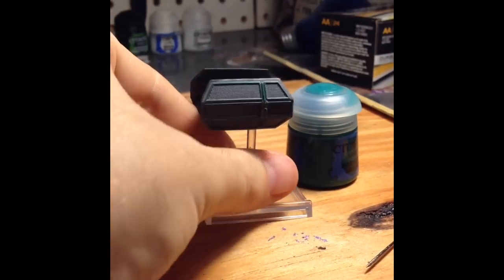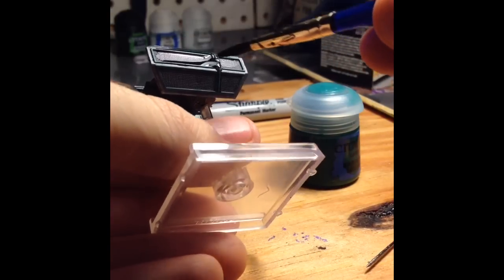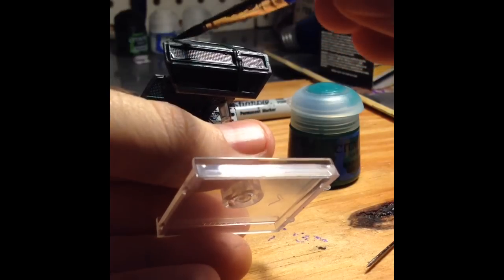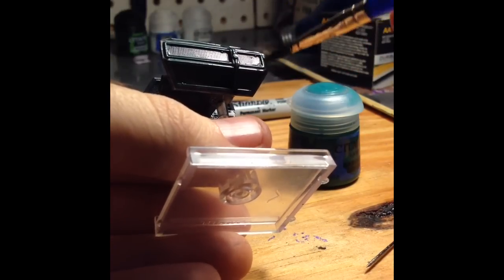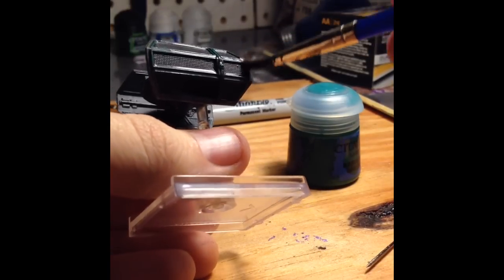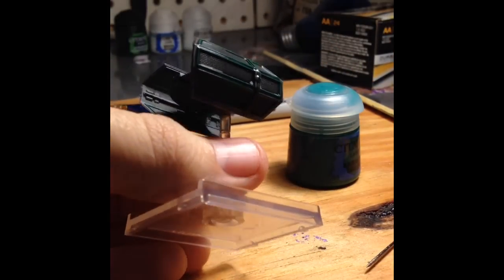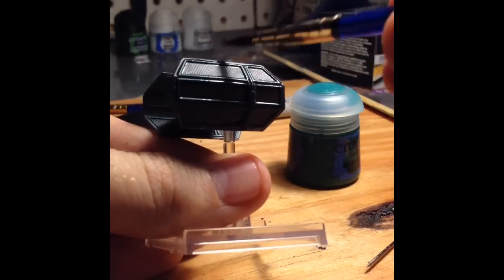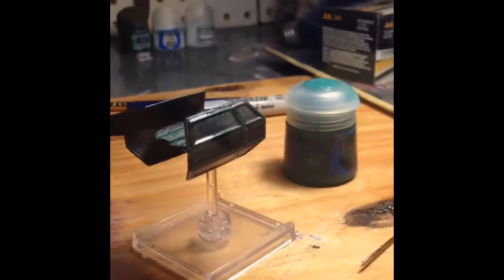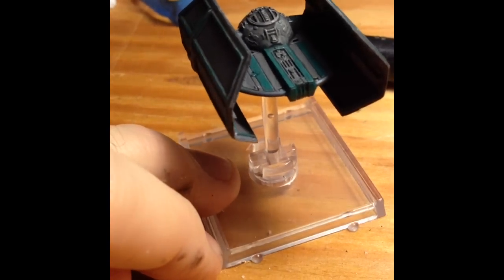I'm going to put this on pretty wet — see there — and it's going to pool up in certain areas. I'll leave it pooled in the areas I want to be darker, and then wipe away the areas I don't want as dark. Citadel calls this a shade, but the rest of the painting world calls it a wash. What it does is fill in to all of the spots that have detail you can't really see so well, and it's going to make a lot of the detail stand out. The wash is done — you can see the detail in there, it shows up pretty good on top.